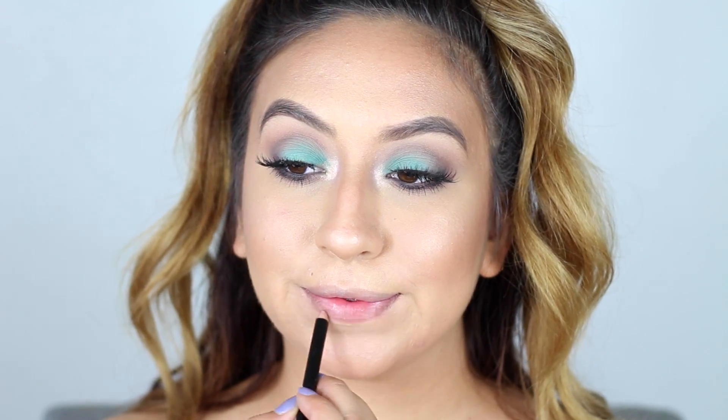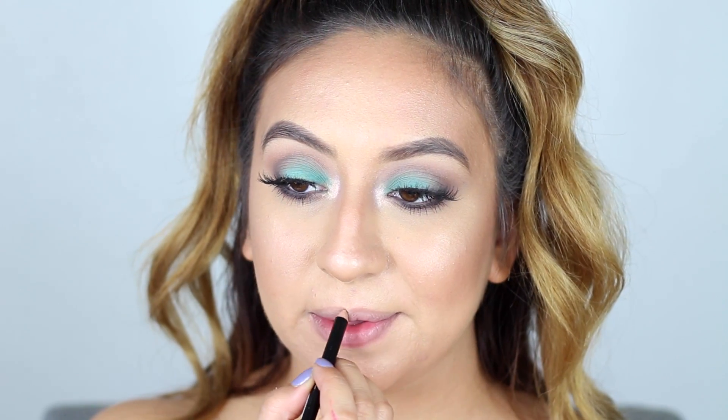For lip liner I'll be taking my Italia Deluxe liner in the shade Mauve, and then for lip gloss I'll be using this Buxom lip gloss — I'll have the shade name linked down below.